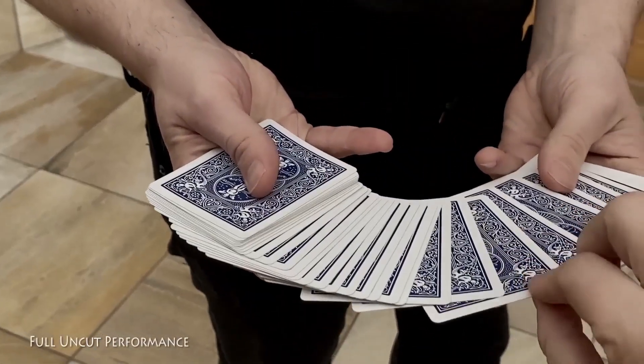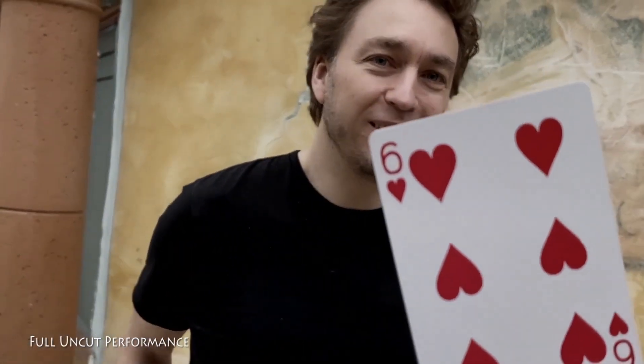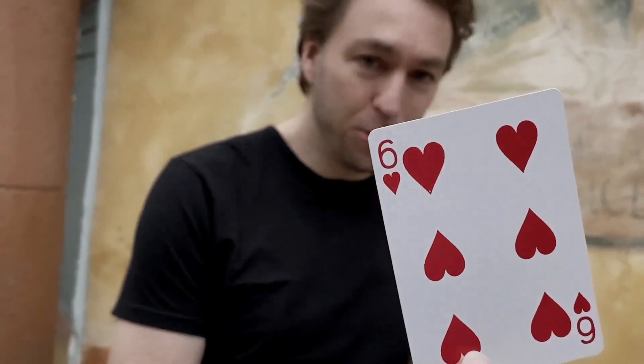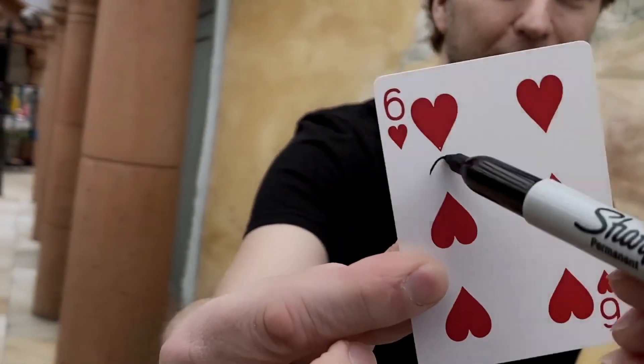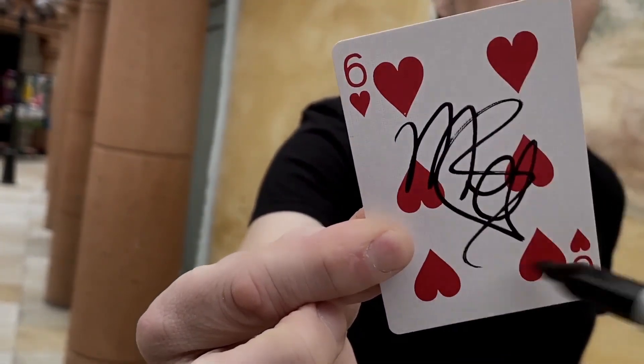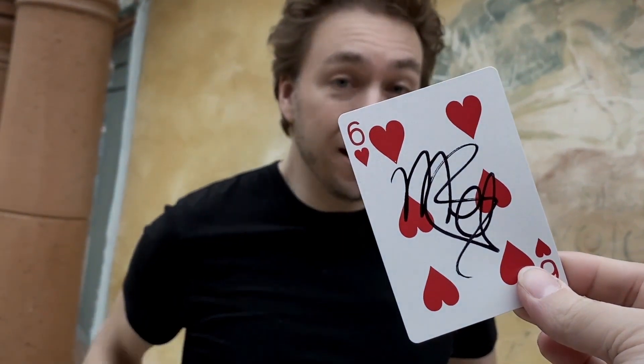Alright, here's the proof that portals do exist. Check this out. I want you to pick any card you want. Do you like that card? I want you to take the pen and scribble something on there with one hand if that's possible — you do a good job and hopefully you'll recognize the card again when you see it.